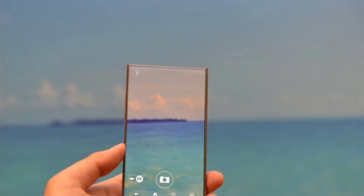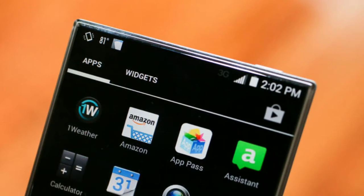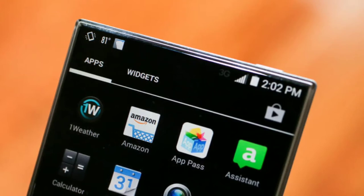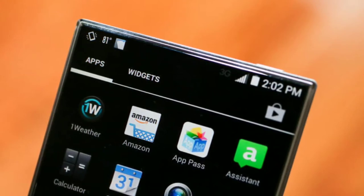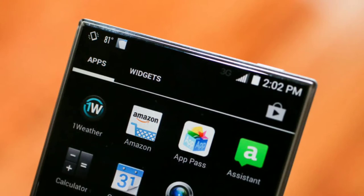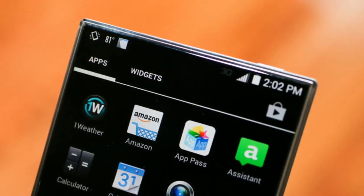Coming to the specs of this phone, it comes with a 1.2 GHz quad-core Qualcomm Snapdragon 400, 16 GB of storage, and an expandable micro SD card up to 128 GB. The battery is 2040 mAh, which may not be enough for the 5-inch 720p display. It has an 8 megapixel camera with a front-facing 1.2 megapixel unit, and it runs Android 4.4.2 KitKat.